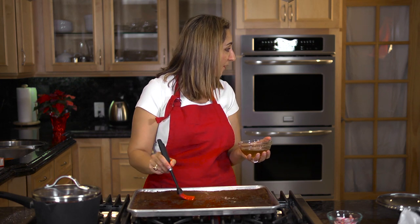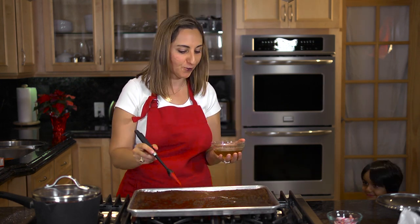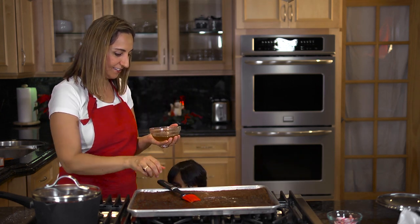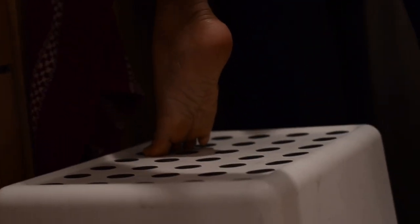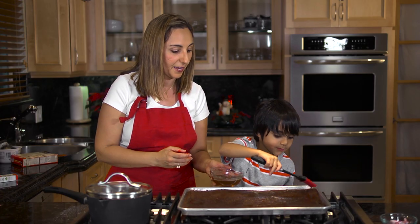Faisie, did you want to join me? Come on over, let me introduce Faisie. Hi Faisie! This is my little boy. Faisie loves to bake with me — he's an amazing baker.